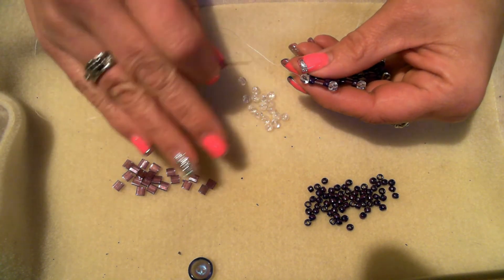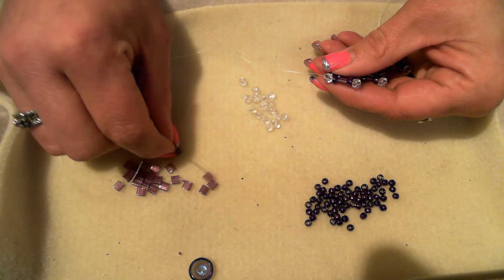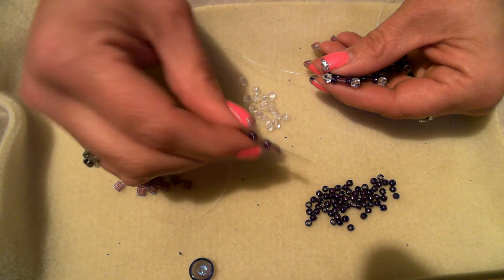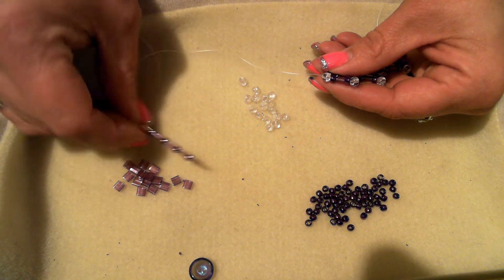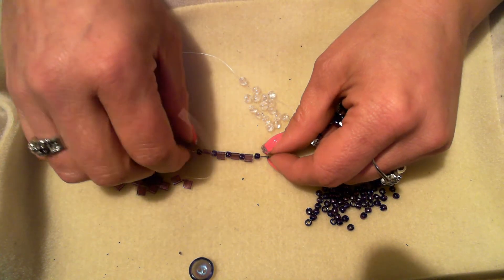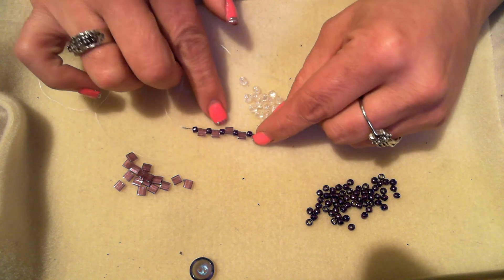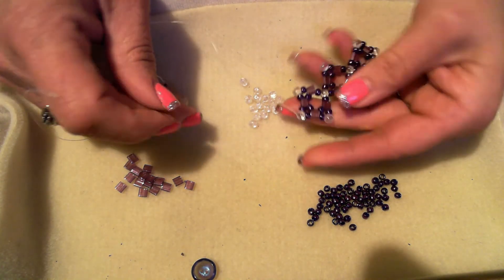When you add on, it's the same way every time: pick up a seed bead, a tila, a seed bead, a tila, seed bead, tila, seed bead, tila. You should have four tilas on your thread with a seed bead after each tila. This is basically right angle weave.